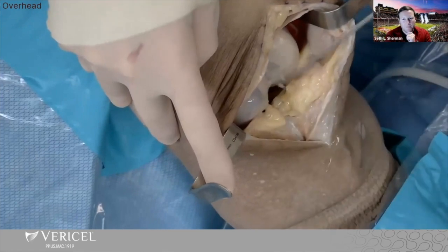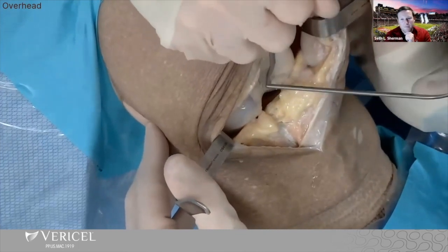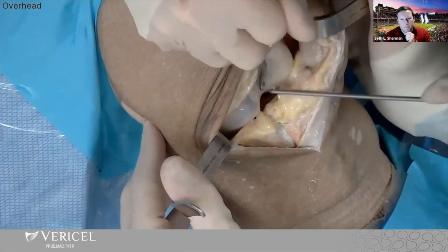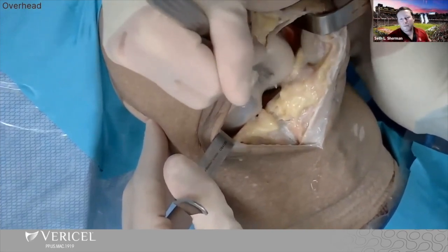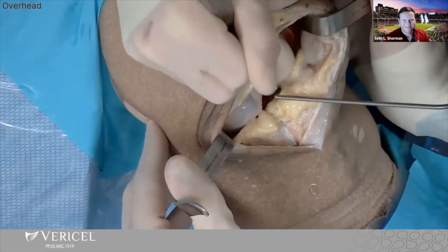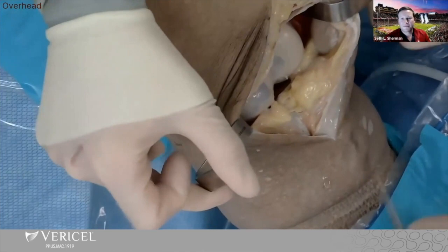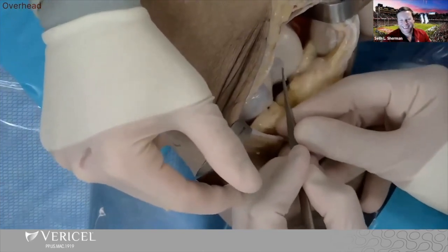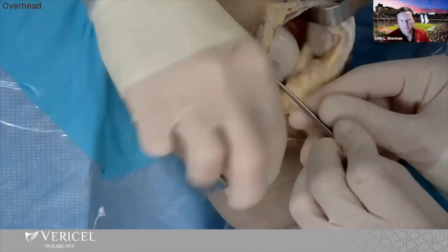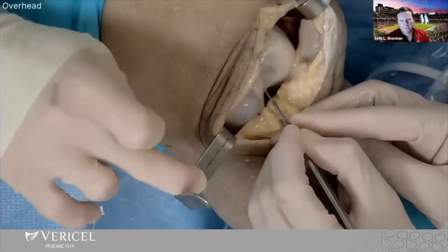One goes above, one goes below — we take turns and use suction, which is efficient. The key is to constantly make sure you're staying right on that border. Do you ever use a 15 blade anymore? You're beating me to it! Let me show you how to do the rim. I have this little tool from the hand section — I don't know what it's called, but I love it. It gets that little border on the edges. And then when you really want to finish off with the 15 blade, you want to get that ring right around the perimeter, similar to how you deal with the transplant section.